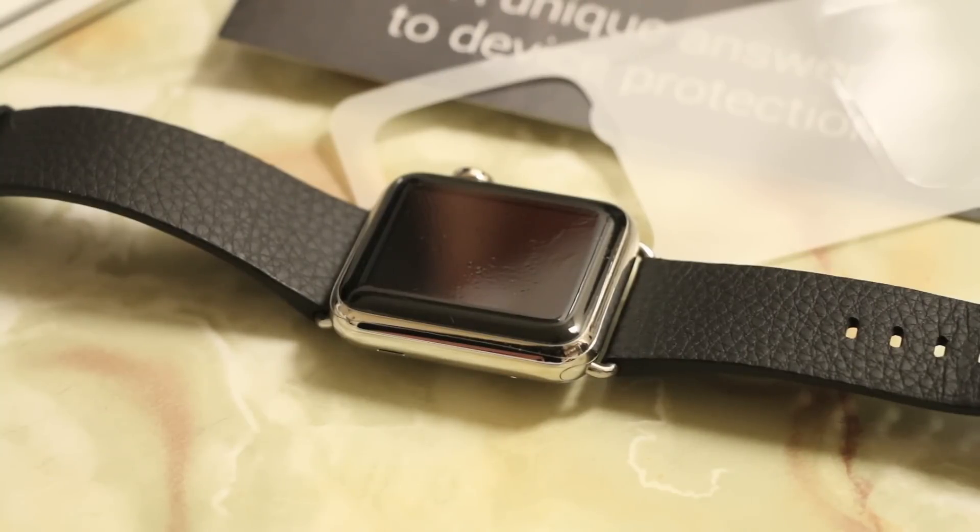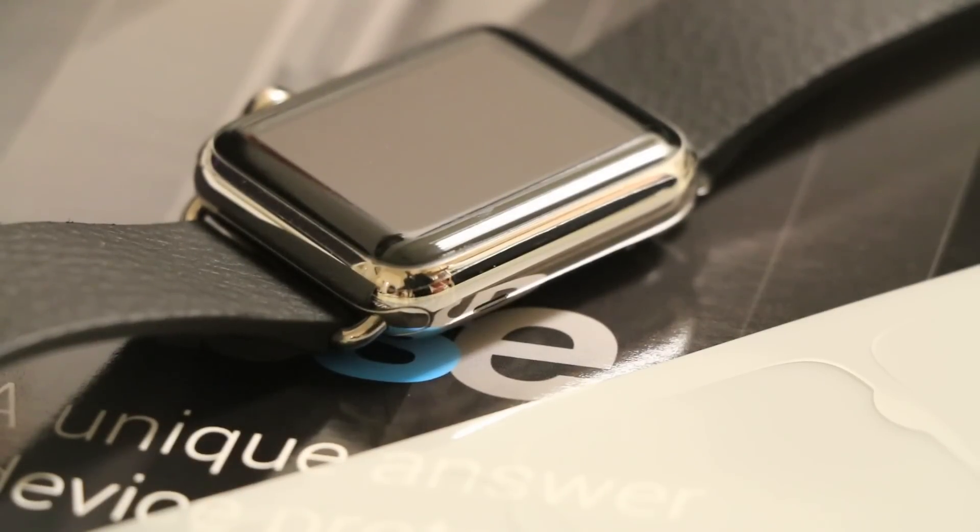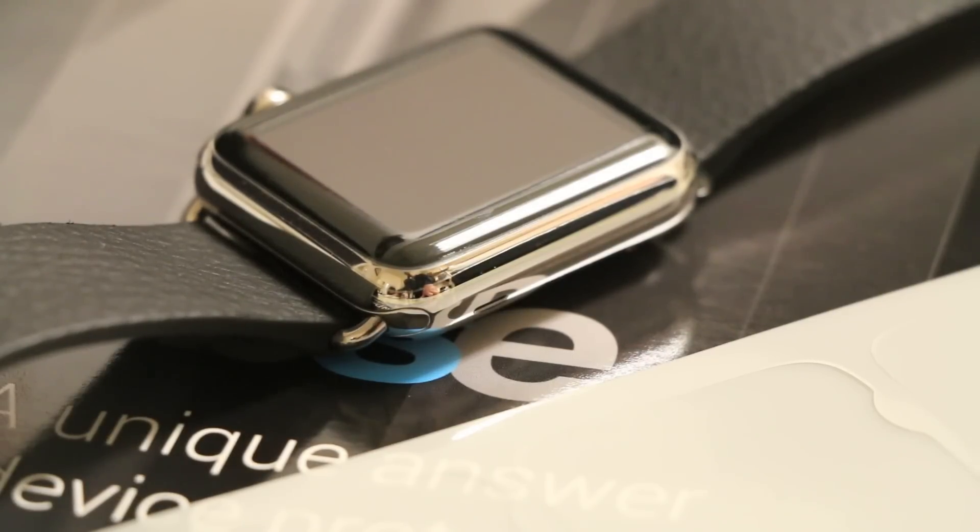I do have the skin fully installed onto the Apple Watch here, and it has been a couple days, which should be more than enough time for the skin to cure. In terms of the installation process, it's actually pretty simple. As it's such a small skin, it's a lot more easier to install than a skin for the iPhone. However, the most difficult part really is just having the patience to put it on.